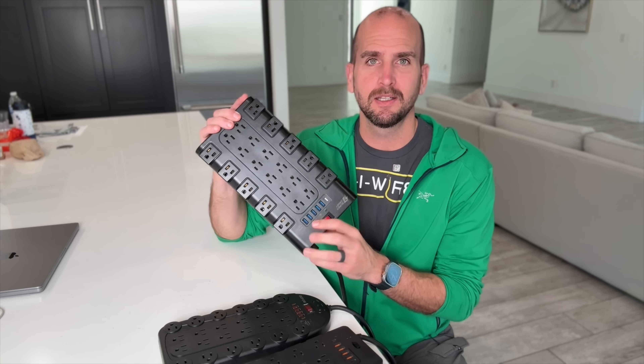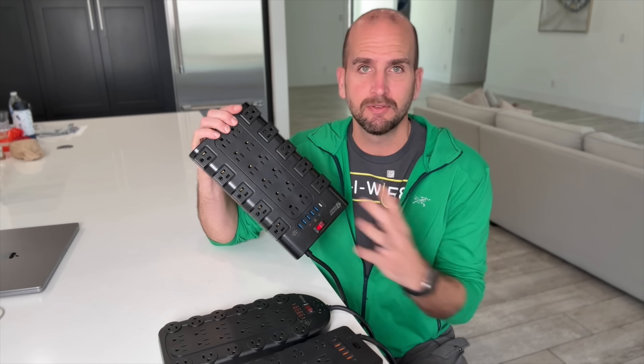How's it going, guys? It's Scott with Everyday Home Repairs. A few weeks ago on Amazon, I ran across the largest power strips I've ever seen in my life.